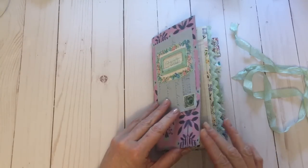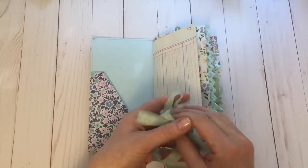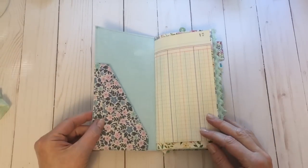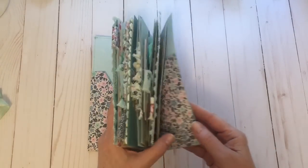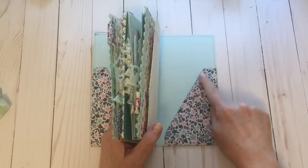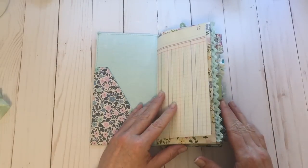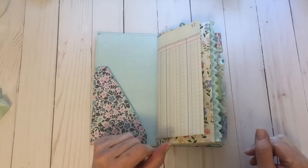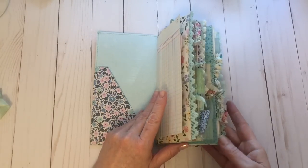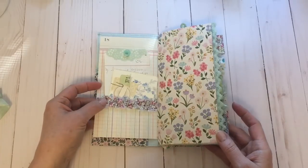I've done some sewing in this journal — I've sewn around the cover. It's just closed with a little bit of coffee-dyed seam binding as well. On the front and back covers I have added this pattern paper and it is sewn around as well. I've just added my usual papers and trims and so on. I love the way the side of this is looking; I'm really pleased with how this has turned out and I hope she likes it as well.